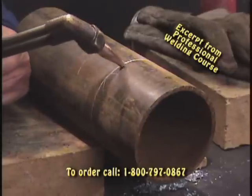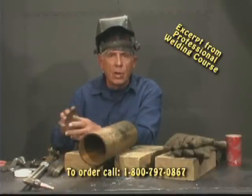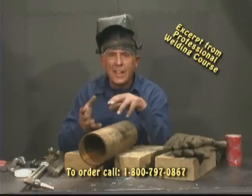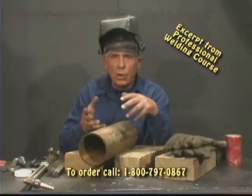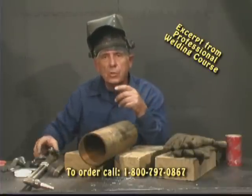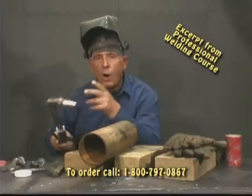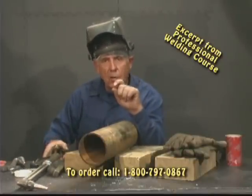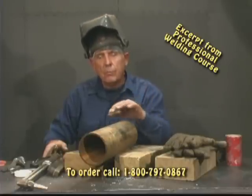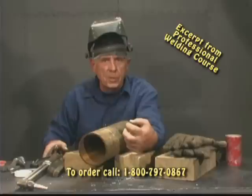There'll be times when you're actually going to have to make a cut in this direction — that's what you're going to have to do, depending on how the pipe and the material are situated. The job you're working on is going to dictate, and this is going to be said over and over again: the job dictates how you have to handle it. What you're going to try to do optimally is keep 90 degrees away from the pipe so your cut is straight all the way through, because generally we're going to have to reshape the end of this pipe in order to mate it to another piece of pipe.